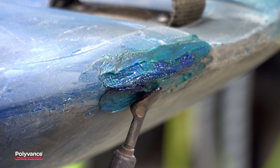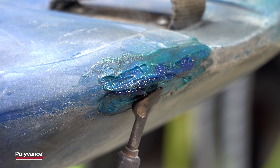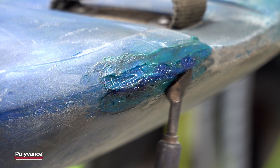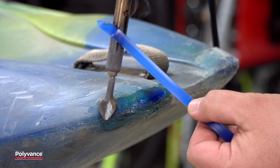As you work the mesh into the kayak, melted plastic will drift out to the side of the mesh. Push this melted plastic over the mesh and smooth it out. Working in small sections, add more welding rod over the mesh.